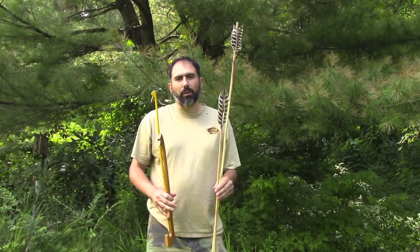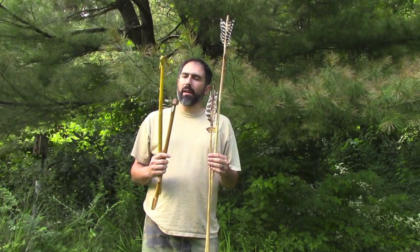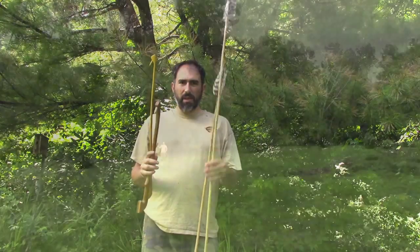Hi, I'm Andy with Rira Tree School of Natural Living. I'm here on a quite hot muggy day and I'm going to show you some atlatls and darts that I made.